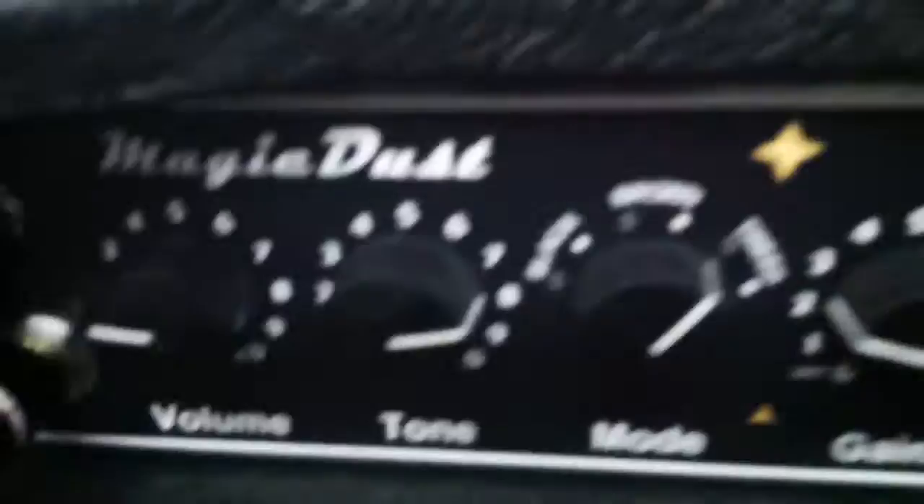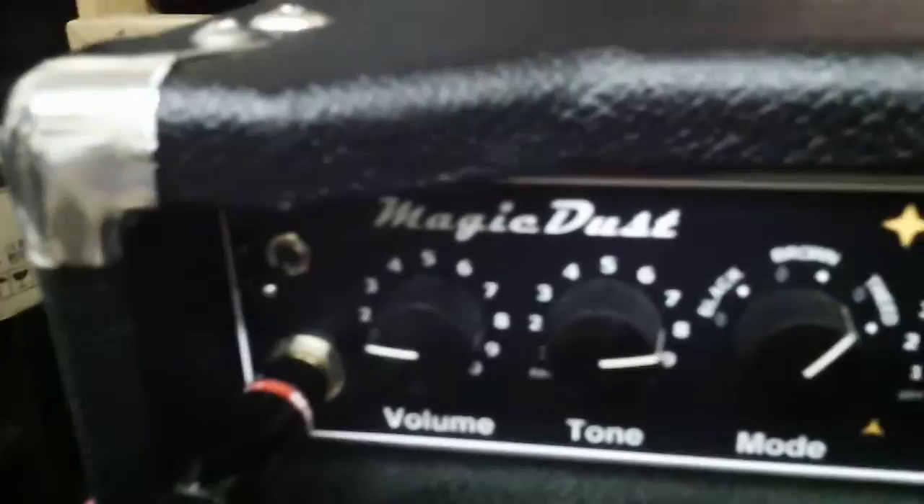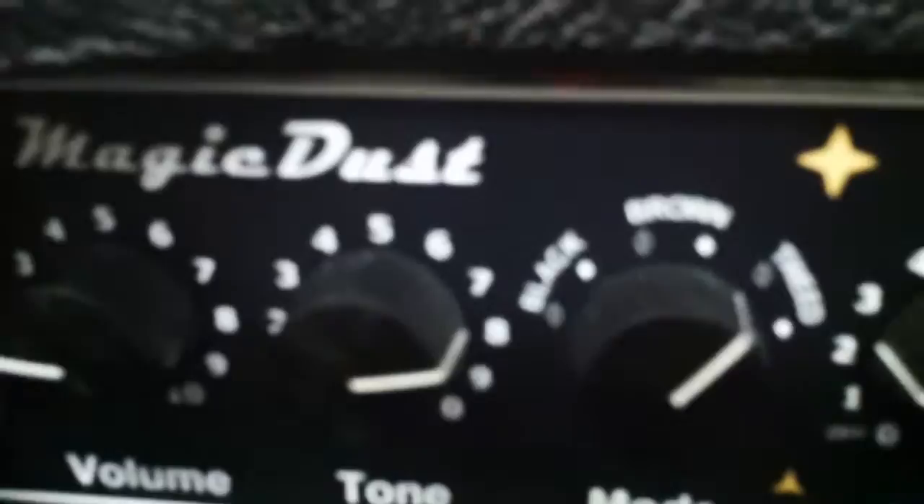I set this amp on bright one, with the volume really cranked to get that cranked amp tone Stevie was famous for. I had it on a thin tweed setting, thinned out in back, with the smooth off to compensate for the high output pickups. To get that high-end quack, I had to really crank the tone up.